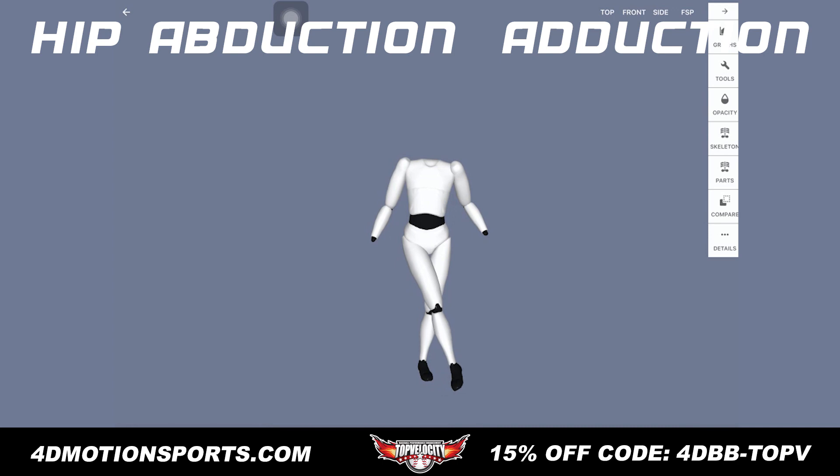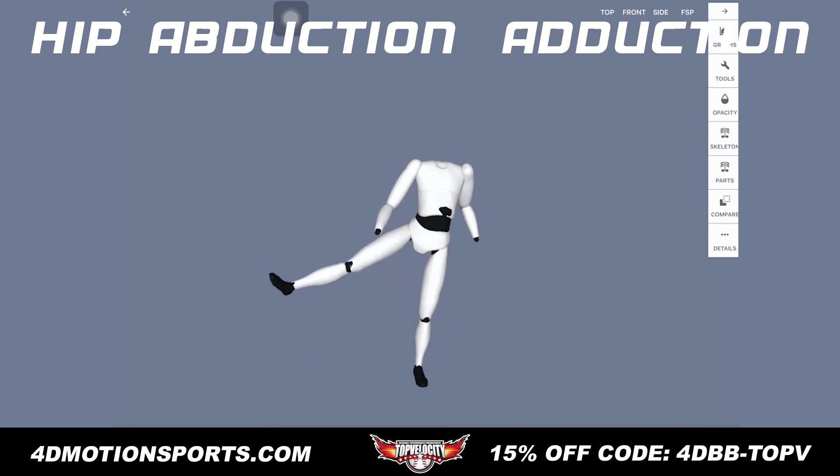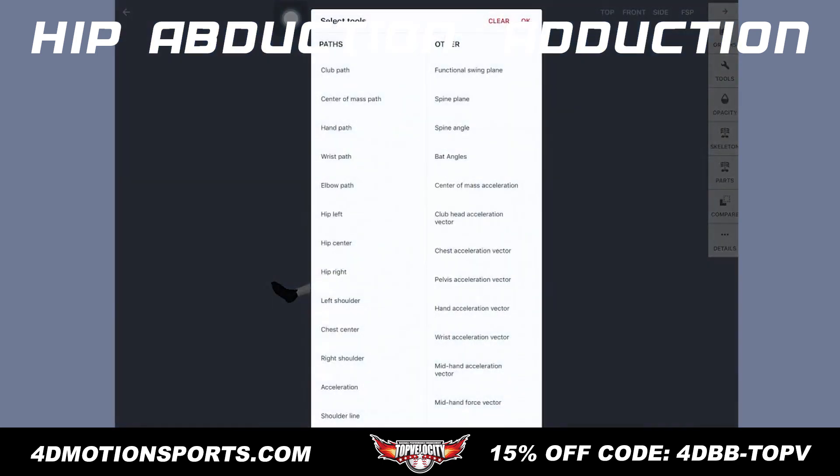This is the movement here. Adduction is moving down or back towards the body. Abduction is moving away. But there are challenges when you're measuring it.